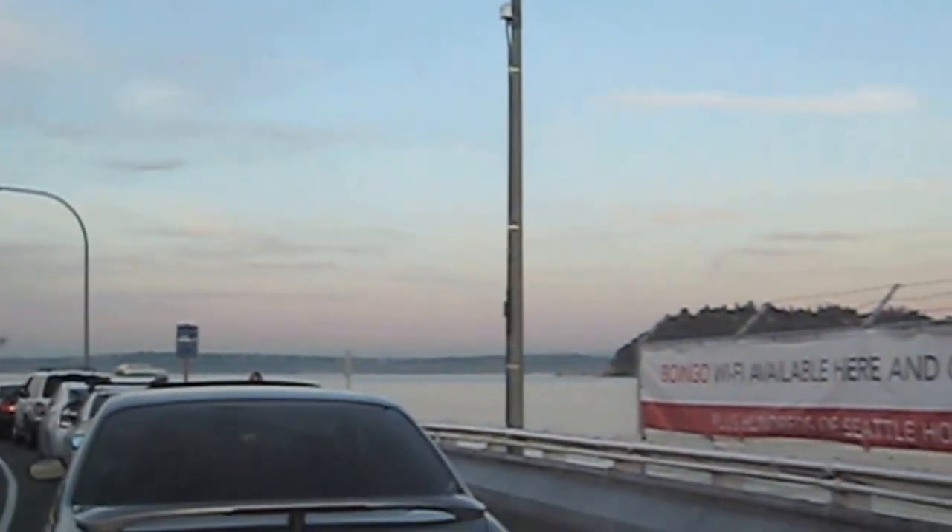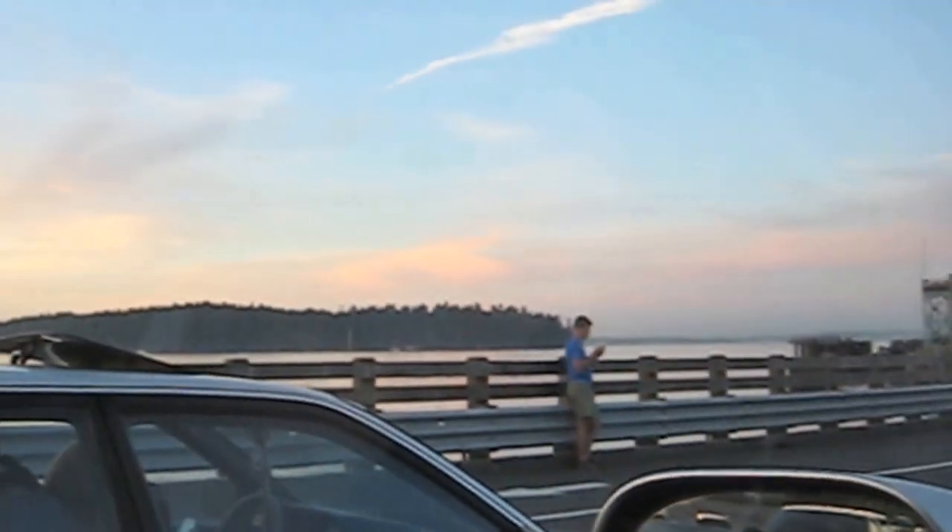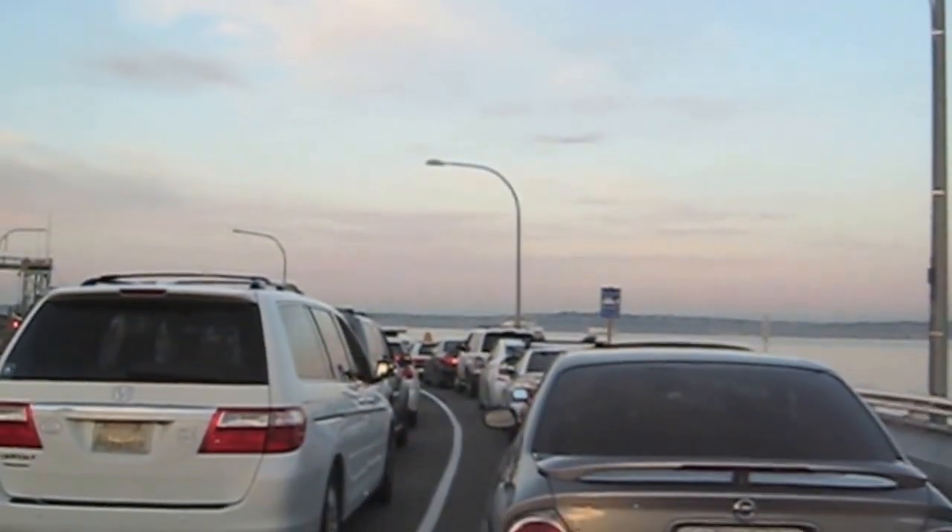Hey guys, just finishing up the trip to the cabin. I'm waiting for the ferry here. It's pretty — I'm used to ferries, it's a beautiful spot, but if you're used to ferries it's just like a parking lot on the dock. There are two ferries over there coming at me.